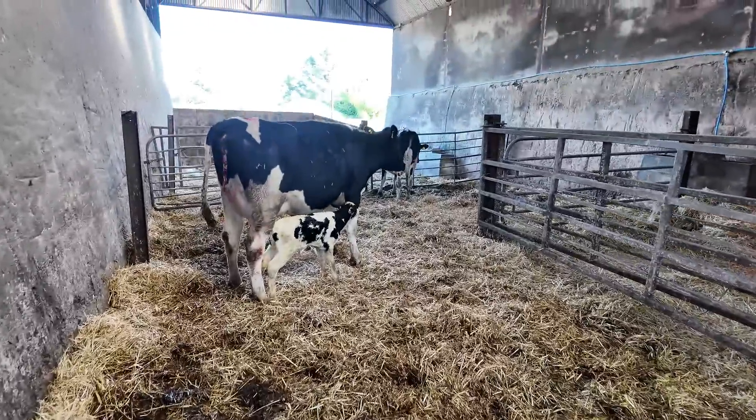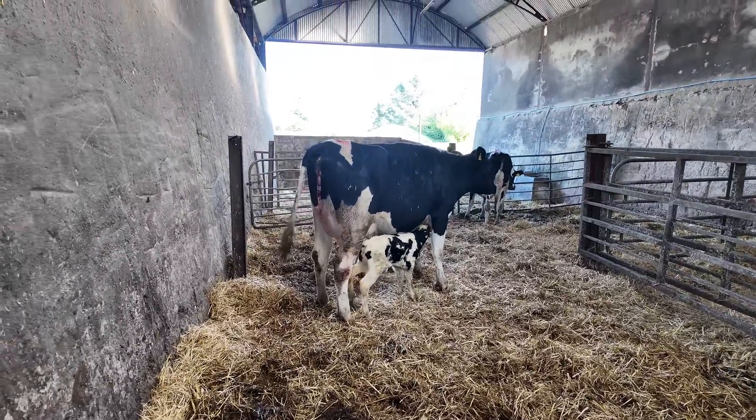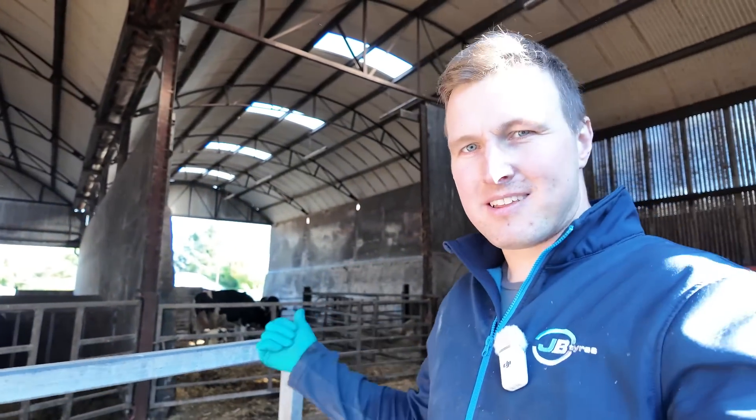And we have another cow calved — probably another heifer. I think I've only got one bull calf so far this year, which is pretty good going. I'll put her in at the start of the milking and milk her and tube that calf, so that'll be like two or three hours after it's born — that's perfect for giving it colostrum.